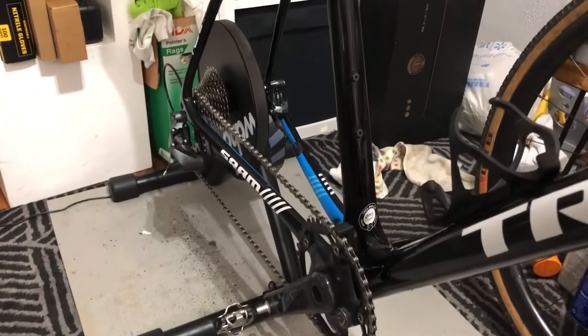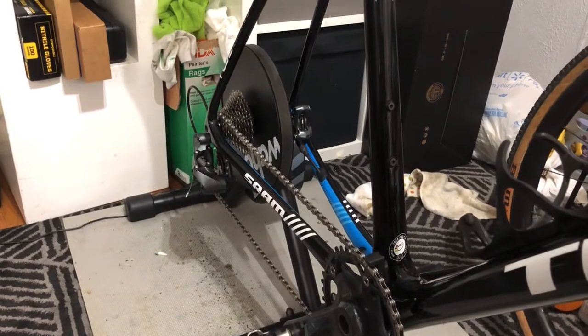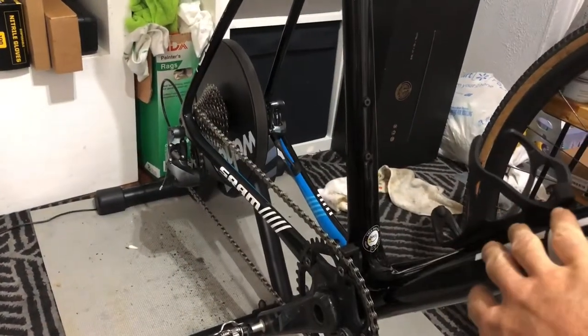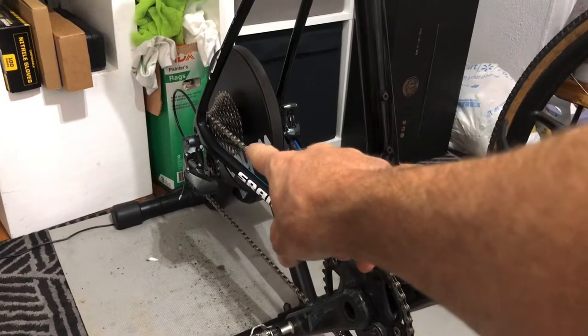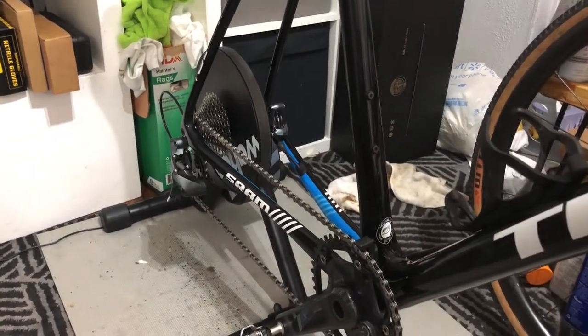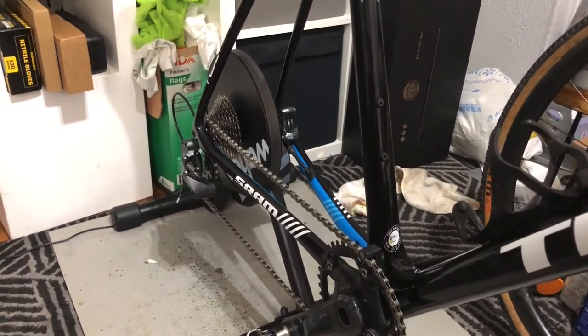Hey folks, quick video — Bikes with Brad. I had somebody ask me about the instructions or the process steps of how to get your disc road or cross bike, in this case the Boon, onto a Kicker trainer. That's what the pictures and videos after this are for — just needed somewhere to upload it with audio. Hopefully it helps somebody.